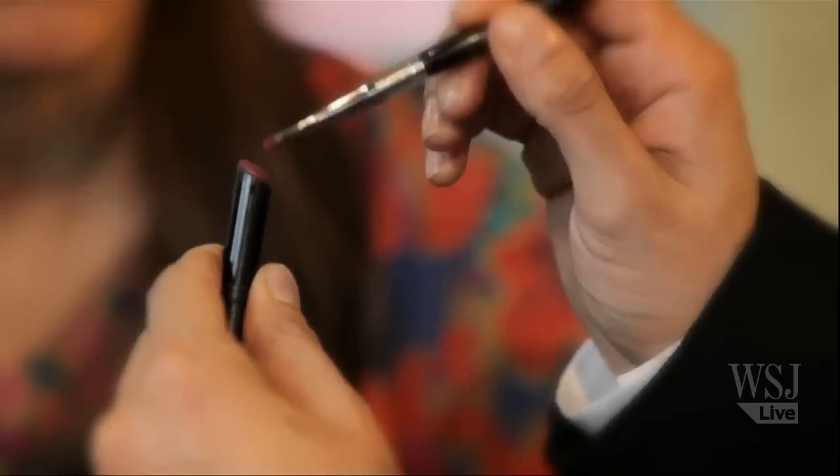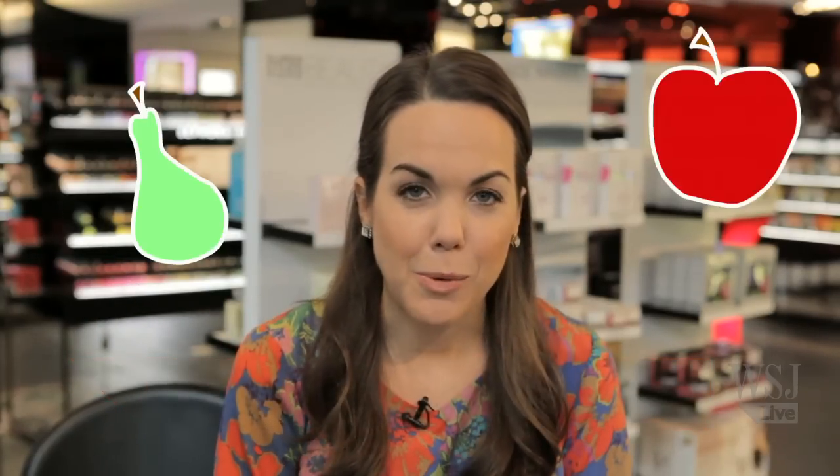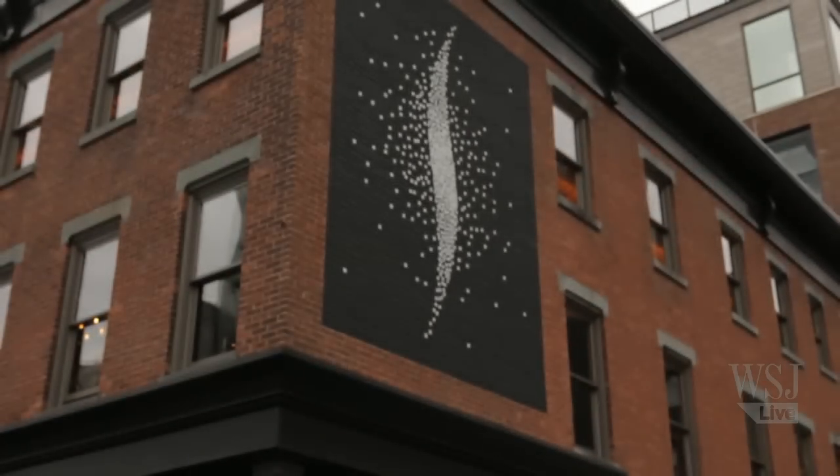Hi there, I'm Elizabeth Holmes of The Wall Street Journal, and this is how you get a berry lip like Jessa from Girls. Girls is my favorite show on TV and it's proof that beauty comes in all shapes and sizes. While I might be most like Marnie in real life, there's no denying the fantastic berry lip on Jessa, played by Jemima Kirk. She rocks the ultimate boho chic look. To learn how to get our own, we've come to Sephora in New York City and we're turning to pro lead artist Gilbert Solis.